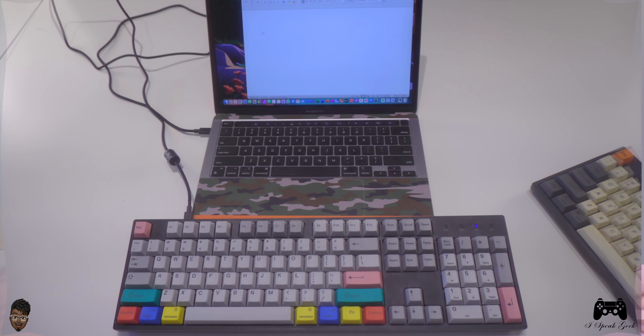I would also suggest the hot-swap versions because you can always switch it out and make it your own — and that's what I decided to do. I'm going to go ahead and do a short typing test and a polling test just to make sure you guys know what you're getting into. Without further ado, let's do a little bit of typing on this keyboard.